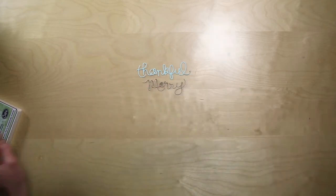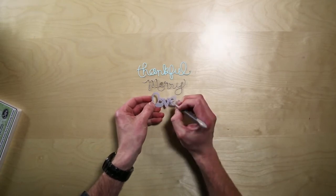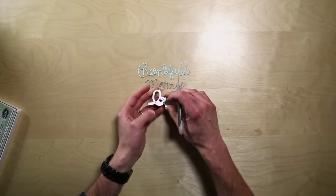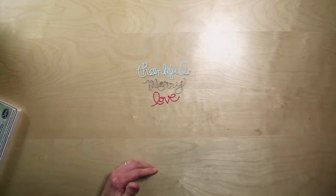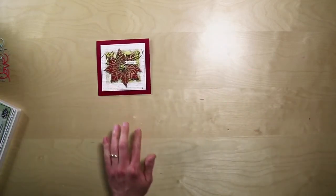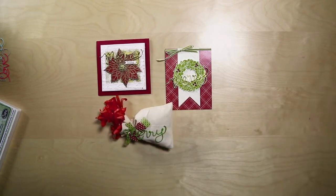And if for some reason it gets stuck, we've designed the thinlit with some holes in the back so that you can use our paper piercing tool to just punch it out — and voilà, you have your words right there! So with those tips under consideration, the world is your oyster and you can use the thinlits to make projects like these. Enjoy everybody, and have a merry day!